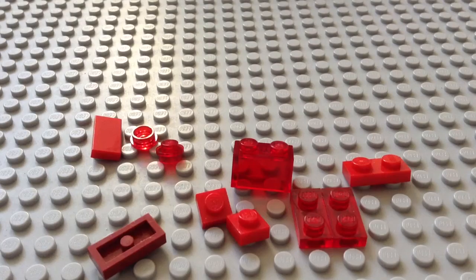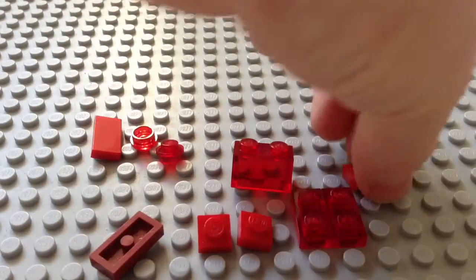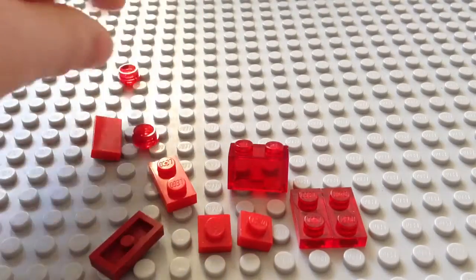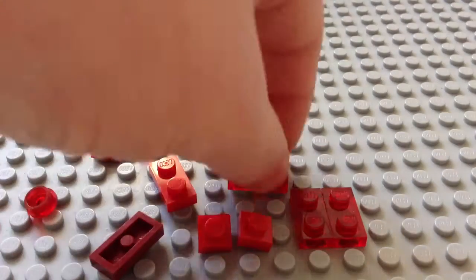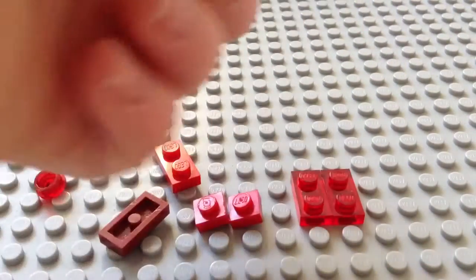Okay, let's get to the medium size. Here are the pieces you're going to need for the medium one. You don't have to use these pieces — you can use two of these, but I couldn't find two of them so I used these pieces instead.